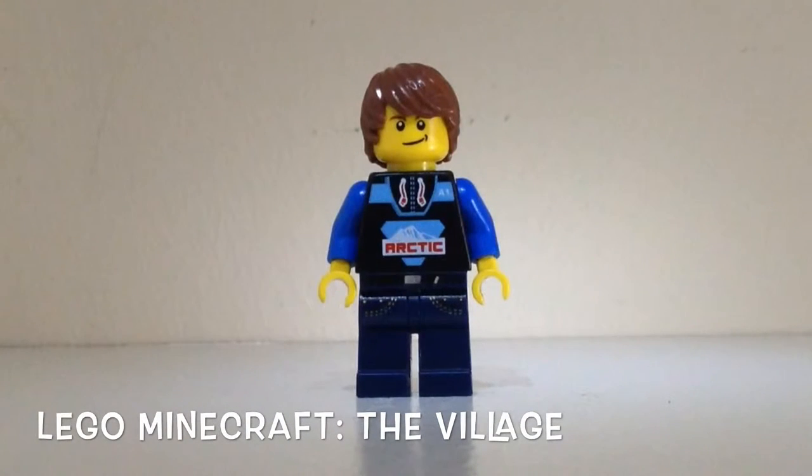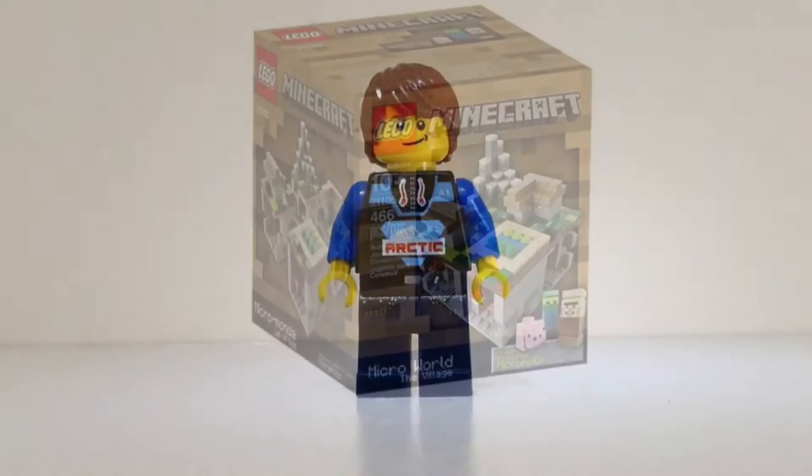What's up guys? It's Travis here. Today we'll be taking a look at a LEGO Minecraft set. This one is The Village. So let's check it out.